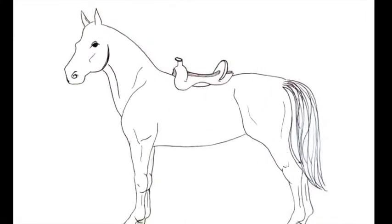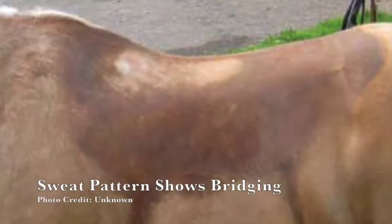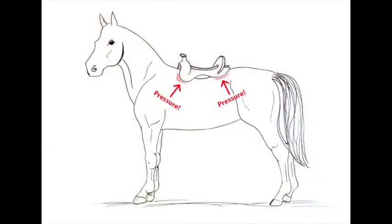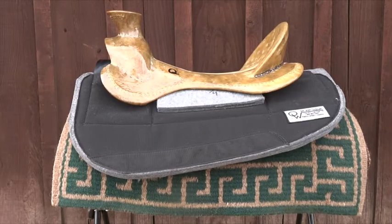The second most common problem we see is saddles that bridge along the horse's back. This happens when the arc or rocker of the saddle's bar doesn't match the arc of the horse. This creates extreme pressure at the front and back of the saddle and a space in between. This is corrected by putting shims in the center pocket of the Remuda pad to fill in the gap in the middle.